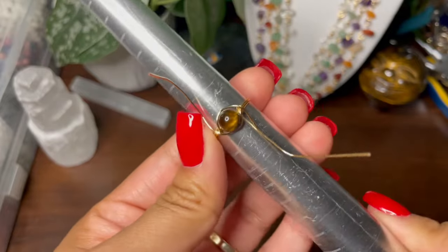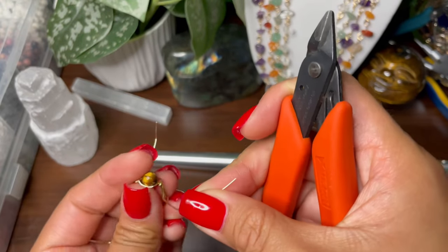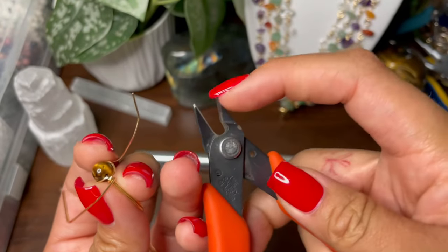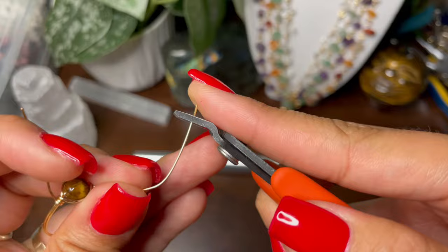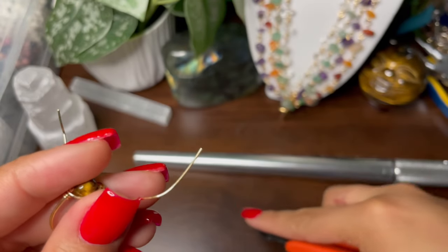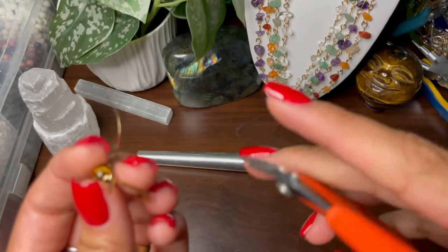Take that off and then just cut off the excess wire. A tip: when you cut off the excess wire, cut with the flat side of the cutters instead of the other side — because if you cut with that side it leaves a harsh end, whereas when you cut with the flat side it leaves a flat end. So always cut using the flat side.